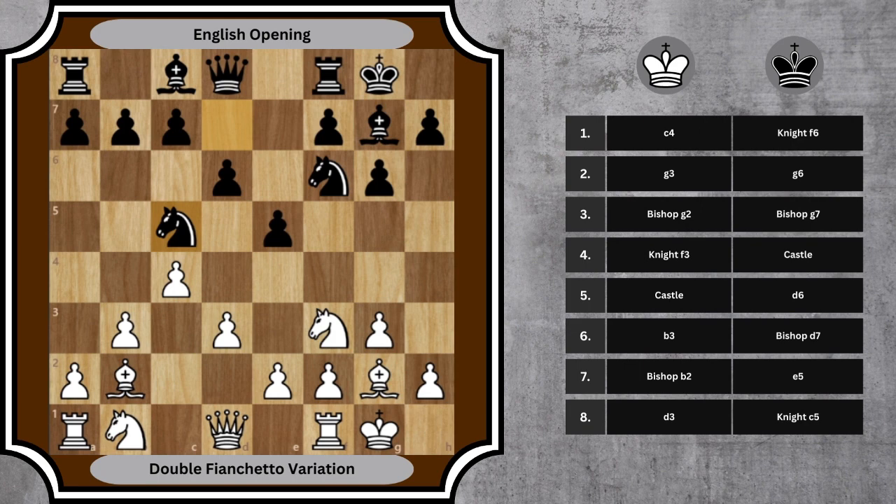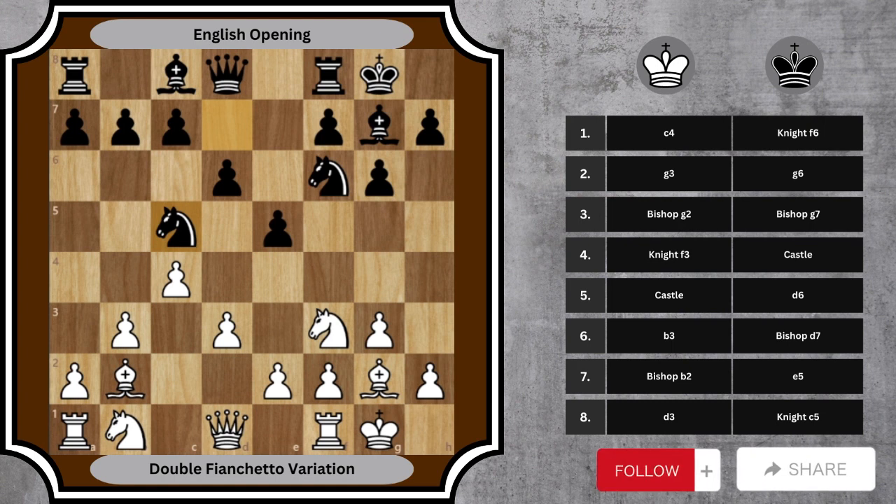The double fianchetto variation of the English opening offers a strategic, hyper-modern approach to the game, prioritizing piece flexibility and control over central squares from a distance.